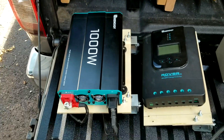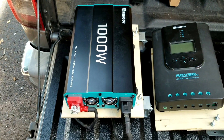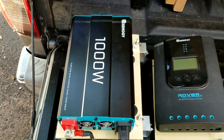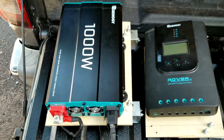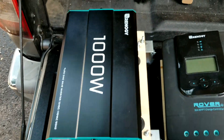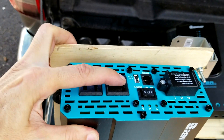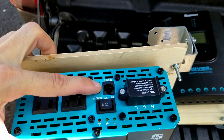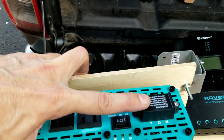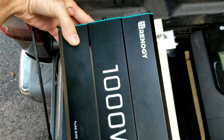I'll go down the list of parts. There's a 1000-watt pure sine wave inverter. Pure sine wave is important — it's pure sine, not simulated. It can go up to 8.3 amps at the outlets, has two AC outlets, a USB port, and high-amp terminals where you can connect AC wires directly for something high-amperage like a microwave oven.